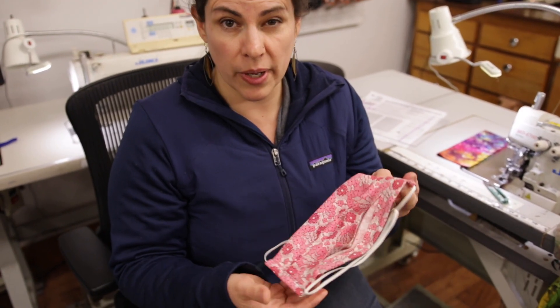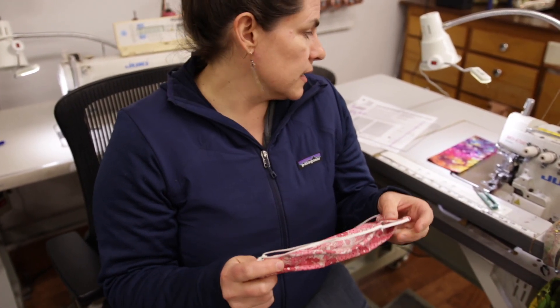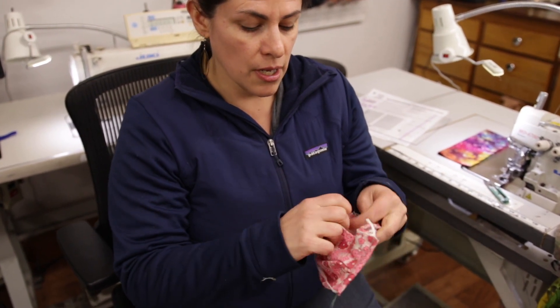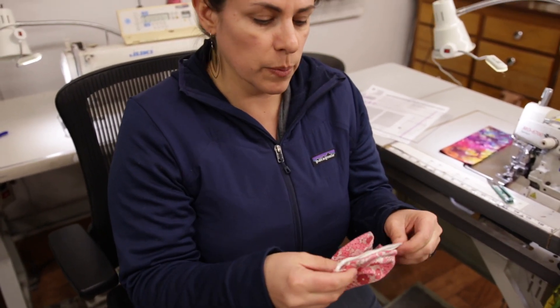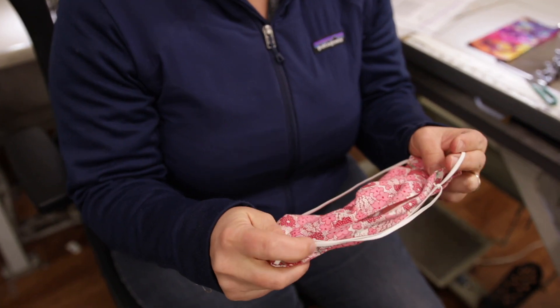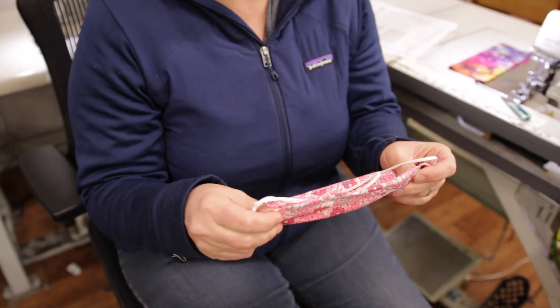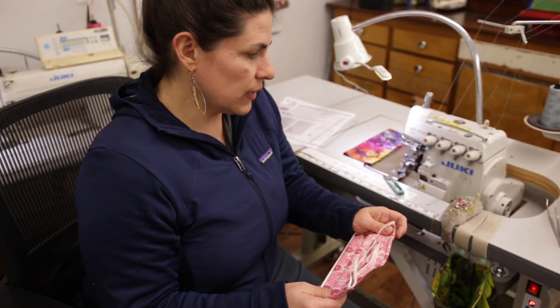It's pretty straightforward sewing. You just really need a straight stitch machine and can adapt it to what you need it to be. The pocket will allow for future masks or filters to be installed. You can put an N95 mask in it for added protection. This alone is not going to keep you from getting the virus, but it definitely is better than nothing. So let's get to it.